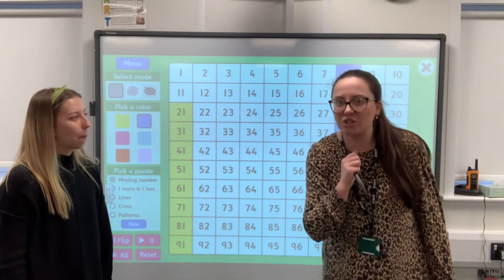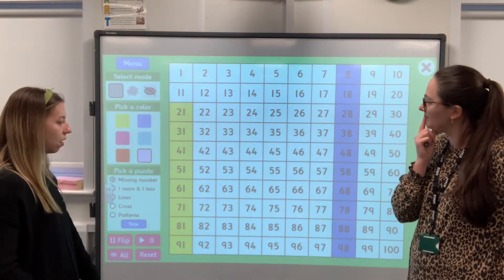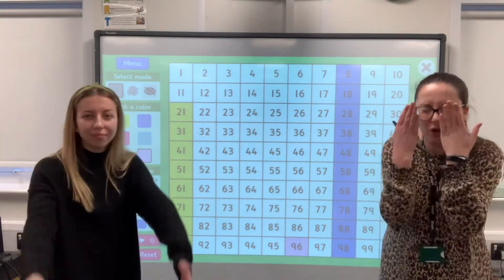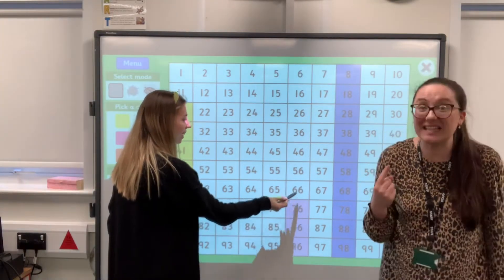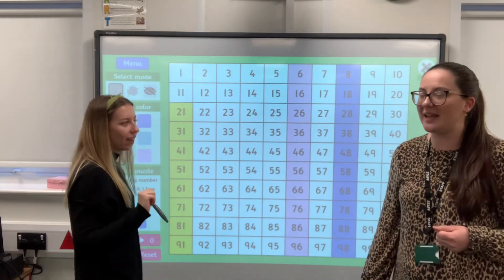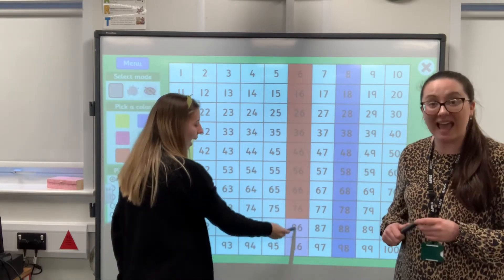Shall we do one more? And this time, if they want to challenge themselves at home, they can shut their eyes and not look at the hundred square — see if they can do it without looking. Let's start at 96 and go backwards first. If you're going to challenge yourself, shut your eyes. Remember, we're counting backwards. Ready? 96, 86, 76, 66, 56, 46, 36, 26, 16, and 6. Okay, let's go back up — starting on 6. 6, 16, 26, 36, 46, 56, 66, 76, 86, 96. Well done.